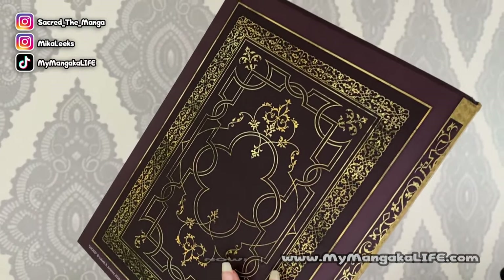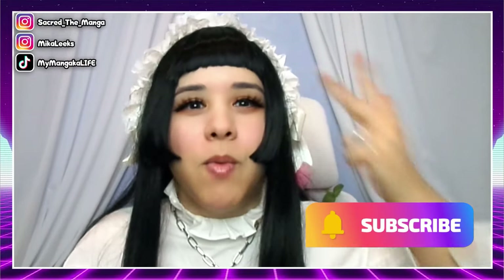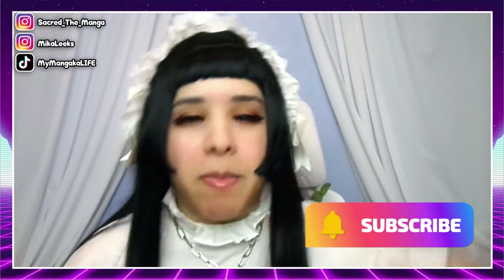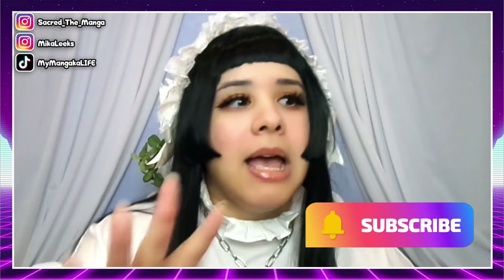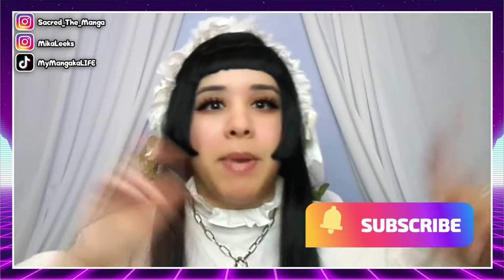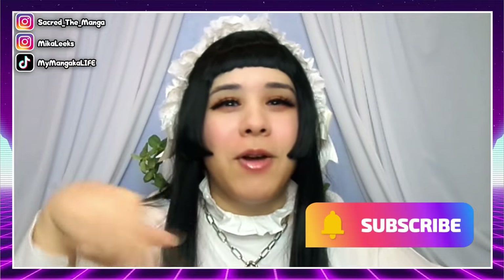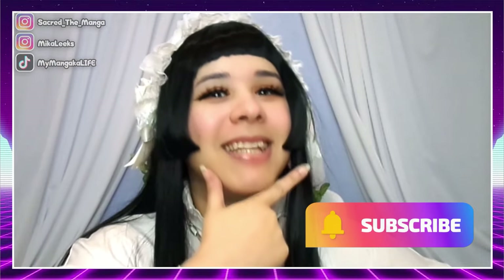I recorded the whole process and in today's tutorial I'm going to show you guys step by step the drawing, the inking, what I use, how I color, how I pick the colors, how I blend, and most importantly how I correct my massive destructive mistakes when they happen — because they happen. So step by step: how to draw, ink, and color the traditional way.